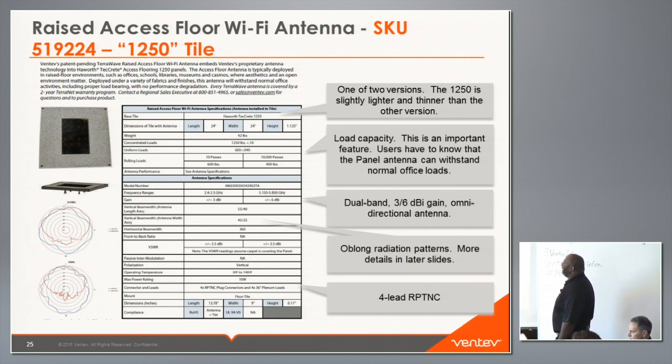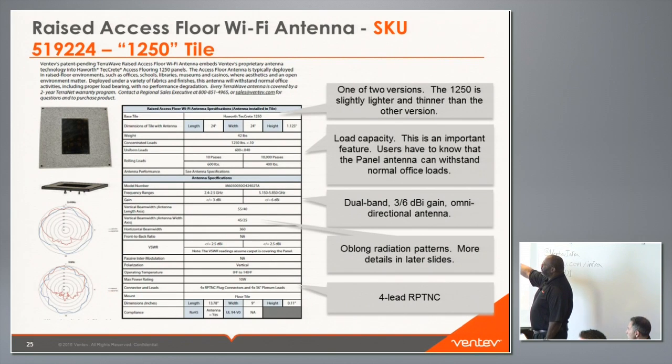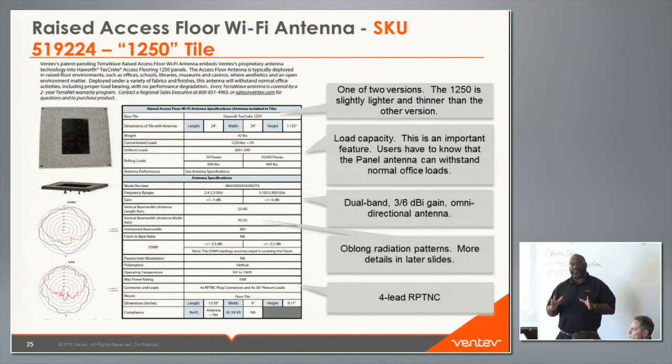This is the spec sheet for the tile antenna. We have two versions: the 1250 and the 1500. The difference is height — the 1250 is 1.125 inches and the 1500 is 1.15 inches. We did three load tests: concentrated loads, uniform loads, and rolling loads, and the results are very equivalent to the original floor tiles. It's dual band: 3 dBi gain on 2.4 GHz and 6 dBi gain on 5 GHz.